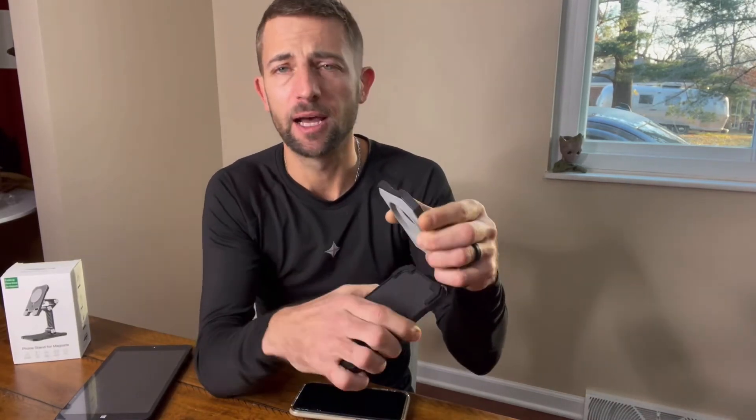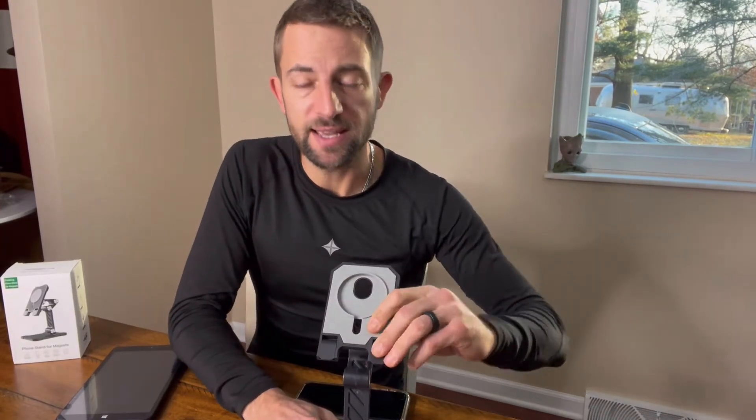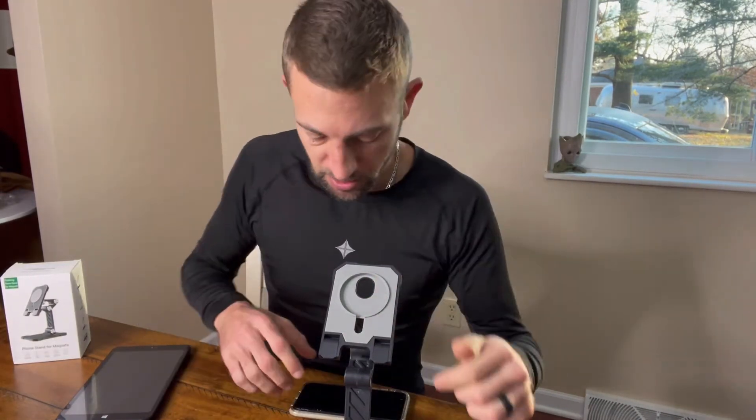Hey guys, today I'm going to be reviewing this MagSafe stand. It can be used for iPhones or tablets or anything like that. Very, very sturdy. You would have to have the MagSafe already ahead of time and you would just place it in here. The cord would run down and you'd be able to plug it in and you'd be ready to go.